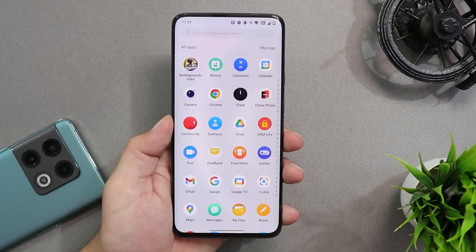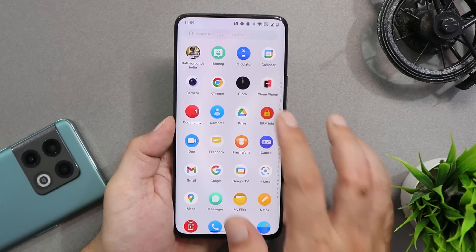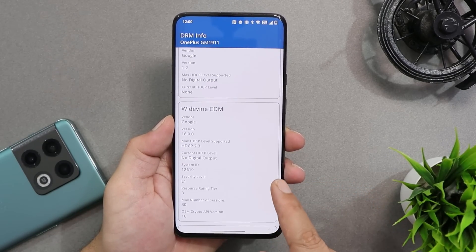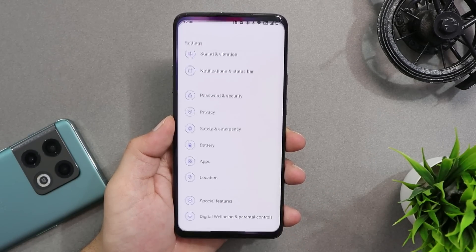Many users have been worried about the Widevine certification. Checking with the DRM Info application, I have Widevine security level L1. So there's a possibility that if you had L3 on OxygenOS 11, you might get L1 after installing this build.